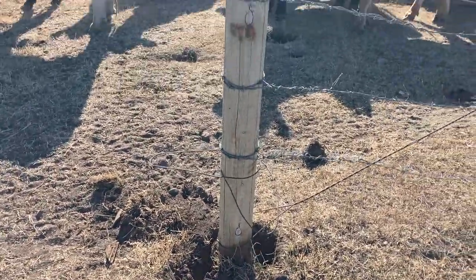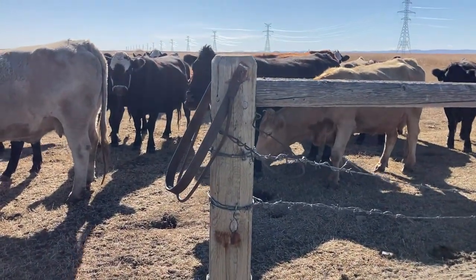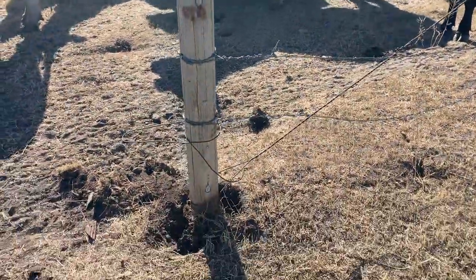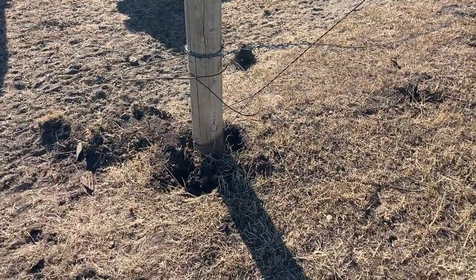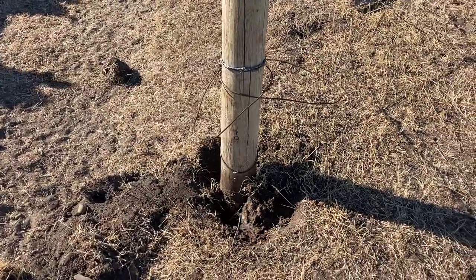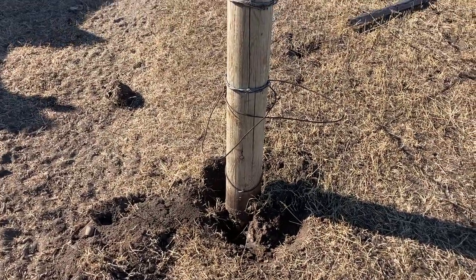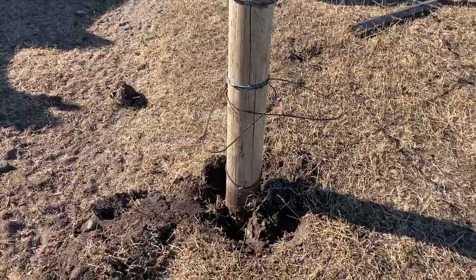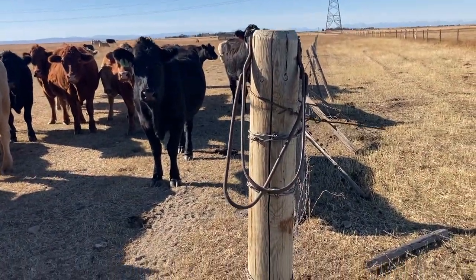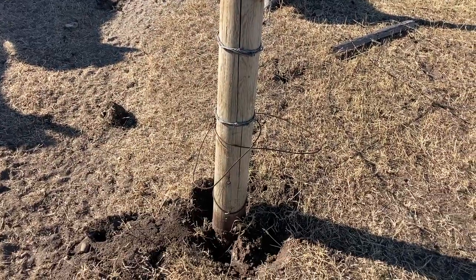I'm going to try and take this one out a little bit differently this time. I'll pull this corner down and show you how I'm going to try and pull this out — I've always wanted to try this. I don't know if it'll work, but I'll take you along and you'll see whether it works or not. It'll make for a good video, I think. Anyway, that's what I'm up to right now.